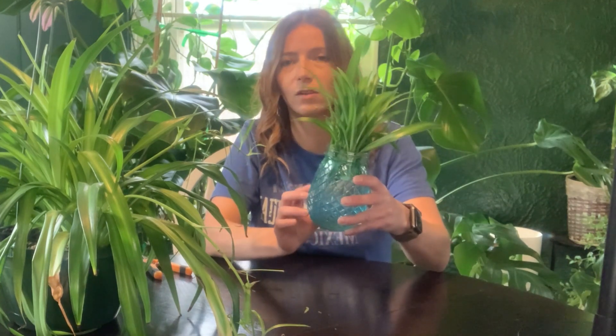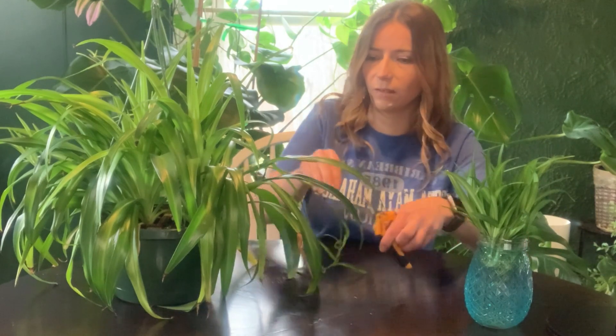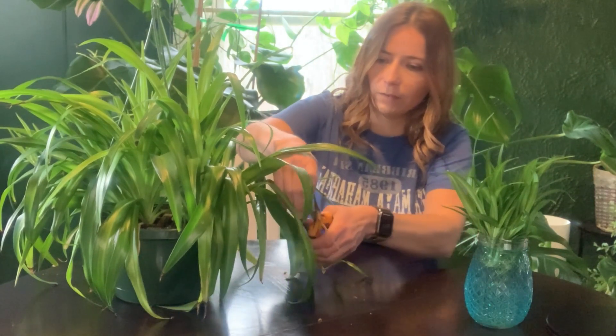We're going to let this sit for a couple of weeks until we have some solid roots. At the same time, while I'm cleaning up my plant, I'm just going to snip off these little brown leaves.